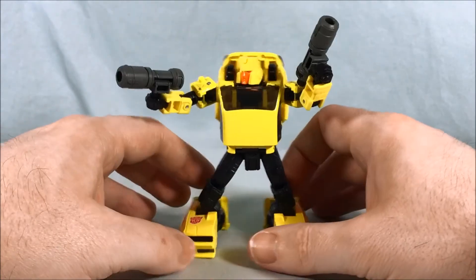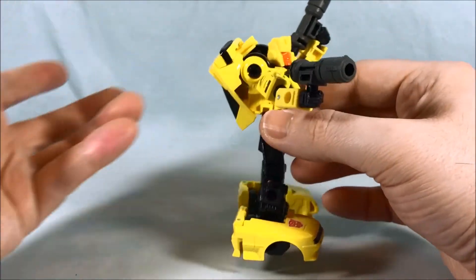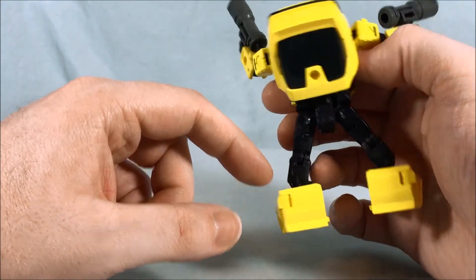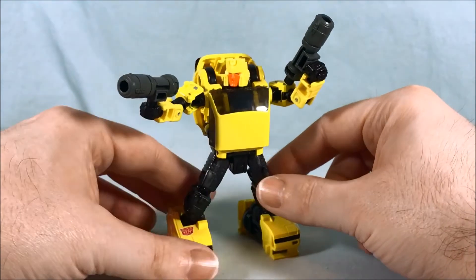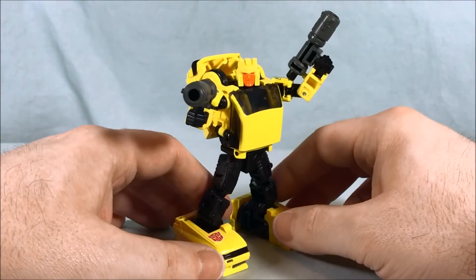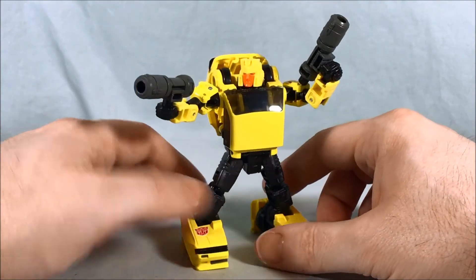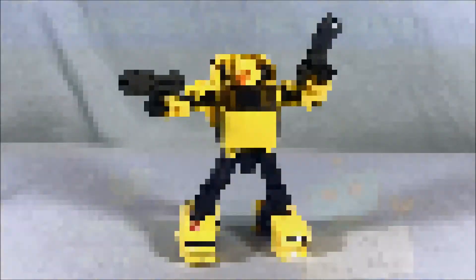For the Cliffjumper/Hubcap/Bumblebee/Bug Bite mold I think it's okay — it can work. It can store on the back or you can leave it off and use it as a shield, which gives you some playability and display options without getting in the way of waist movement. I like the mold a lot and Hubcap is a ton of fun. Let me know what you guys think in the comments below — please like, share, and subscribe. Hope you enjoy the video, and as always, thanks so much for watching.